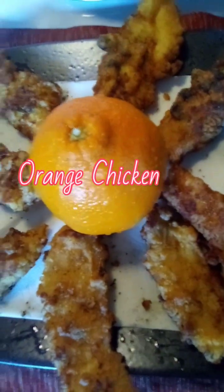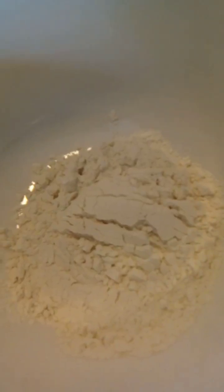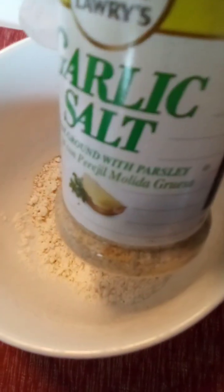We will make some orange chicken, guys, so let's begin. Today we're going to make some fried chicken fillet. I have here four tablespoons of flour, and I will add two tablespoons of cake flour. I will use seasoned salt and garlic salt for the breading of my chicken, and another garlic powder. Let's mix it.